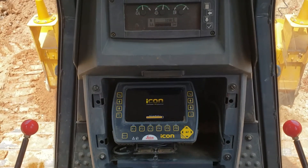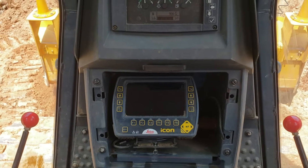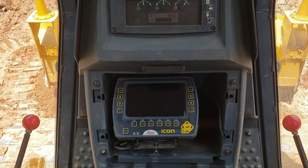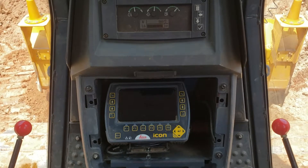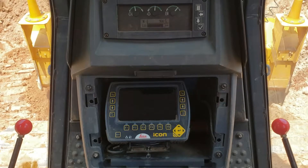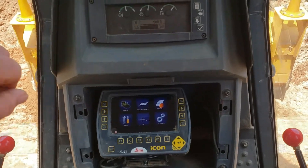Let's give it a few minutes, let it come all the way to the top, and show you how to do the offsets and everything. Now the system's come up and we've already got our model in there.